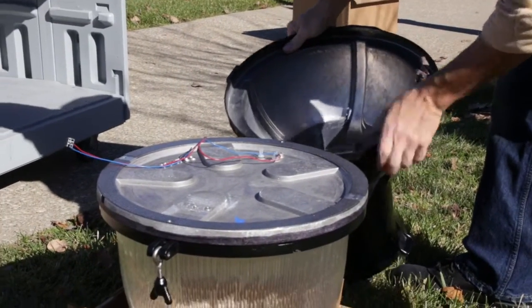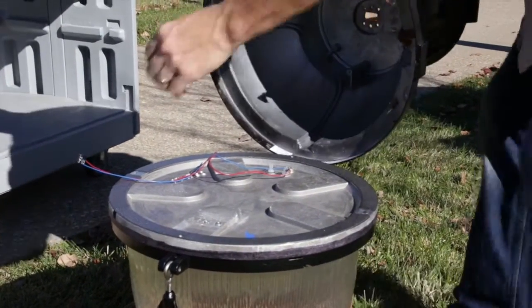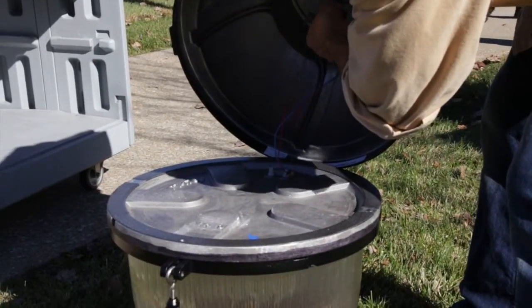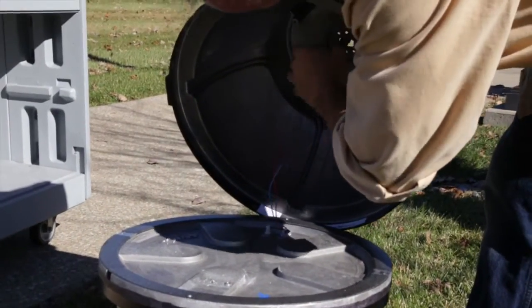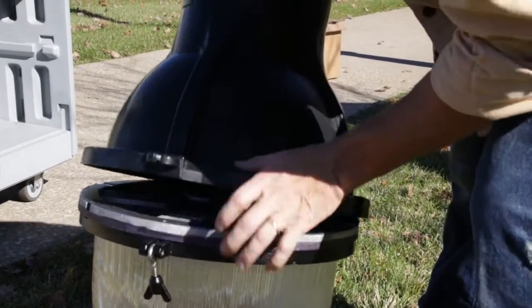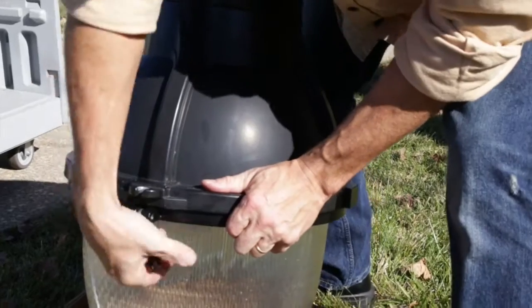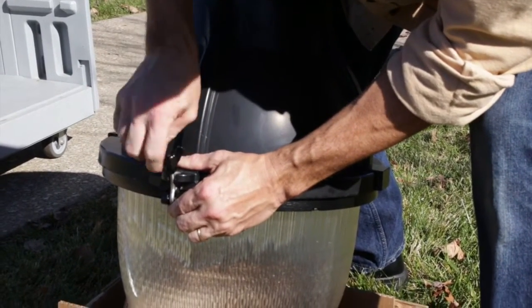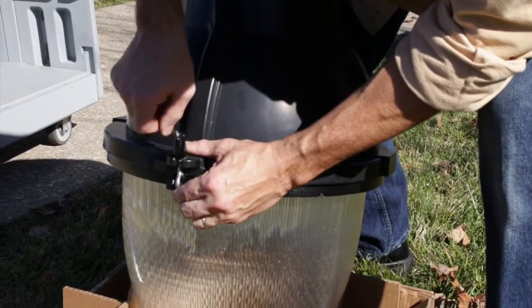Install the newly assembled door glass assembly onto the existing housing in the same manner in which it was initially removed. Before swinging the door glass assembly into position, make sure the light engine harness passes through the electrical access hole at the top of the housing. Swing the door glass assembly closed against the luminaire housing and tighten the wing nut to securely latch the assembly.